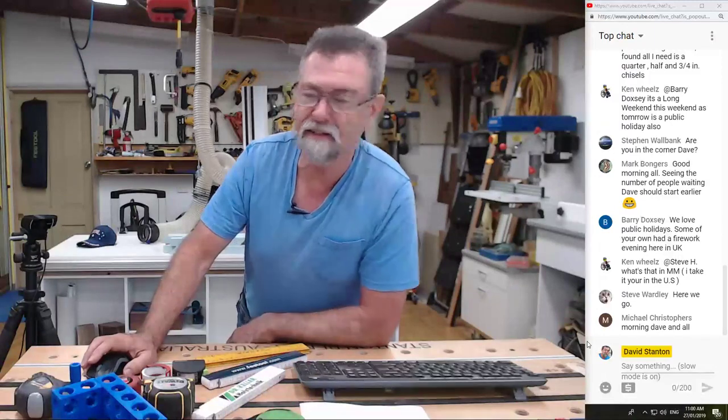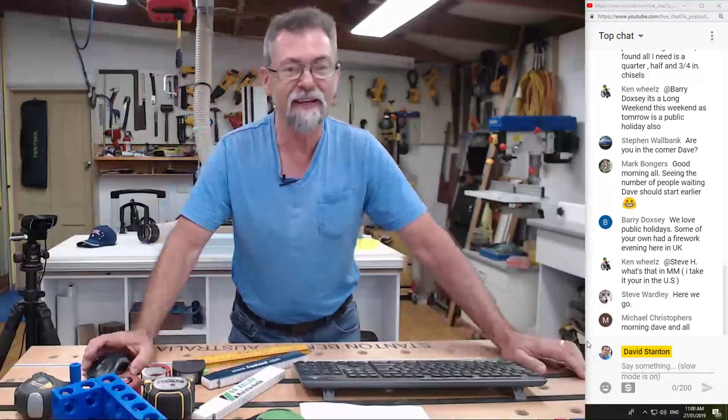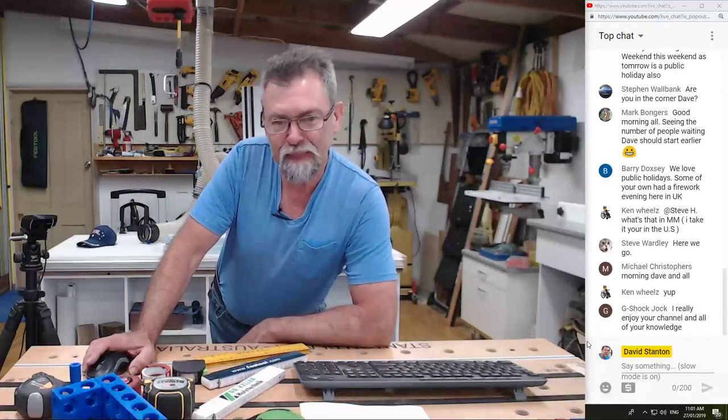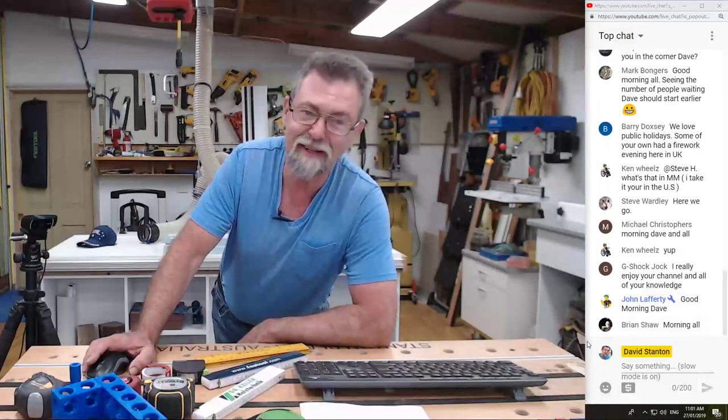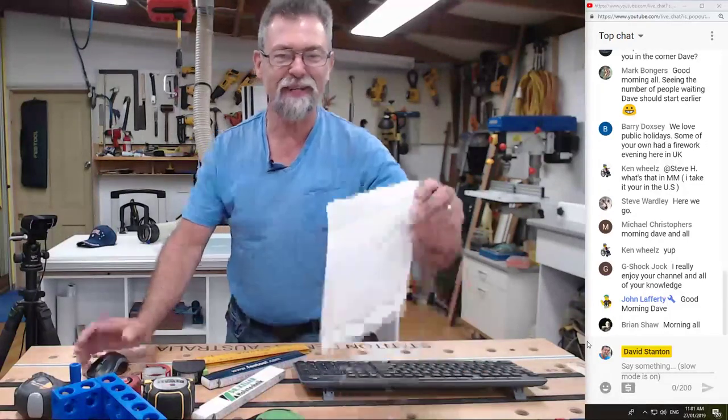Dave here, how are you? I'm hoping I'm pushing the right buttons here. Yesterday was Australia Day and I made a bit of a spectacle of myself apparently. I thought I was going fine but other people told me not — not the way it came across on our side, Dave. All right, I think everything's good. Thanks Ken. G-Shock Jock, I really enjoy your channel and all of your knowledge.